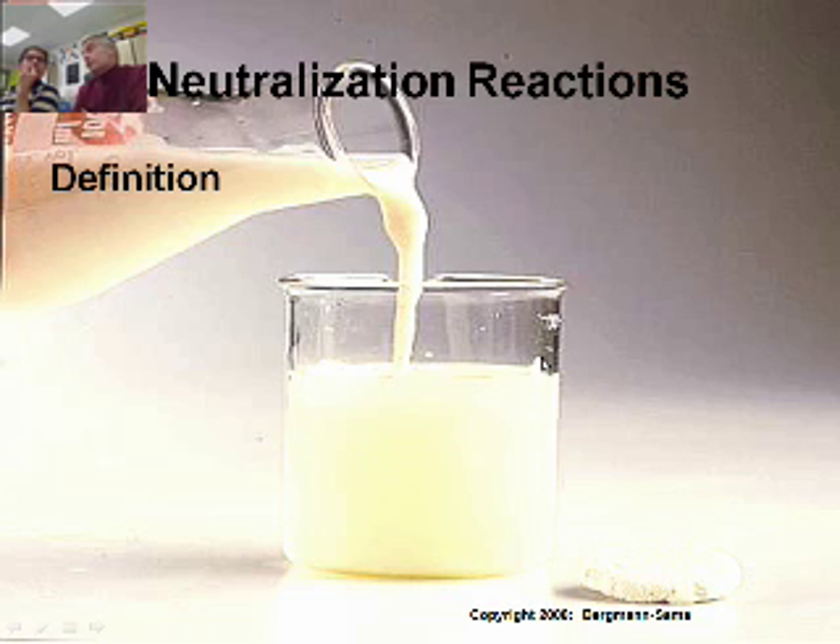Those colors are beautiful — they're neutralizing. So neutralization: you put an acid with a base and it neutralizes. The colors change beautifully as the solution goes from acidic to basic or to neutral.